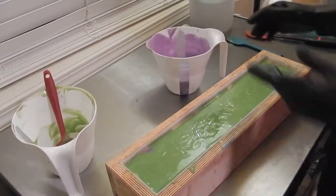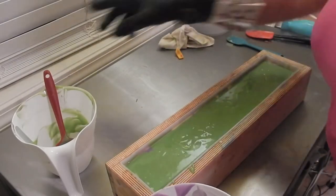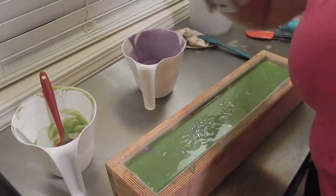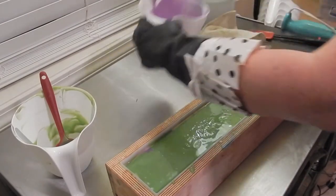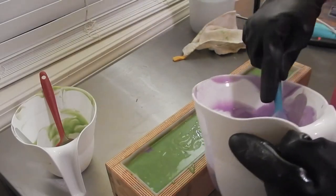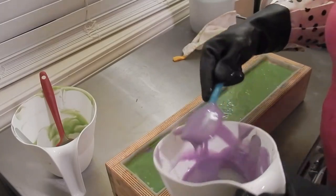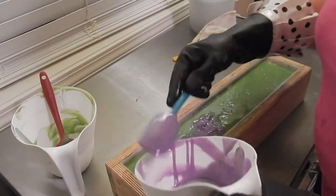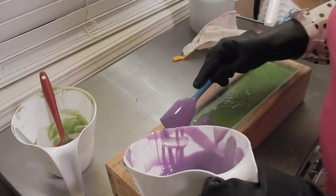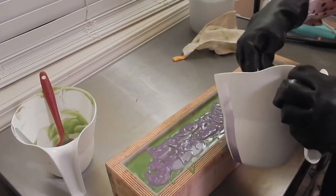Oh look, I have a lot of purple left, and nothing to pour it on. You seem to pick that up very well. Oh wait, I have a lot. Oh, that's all right. This is still so fluid.